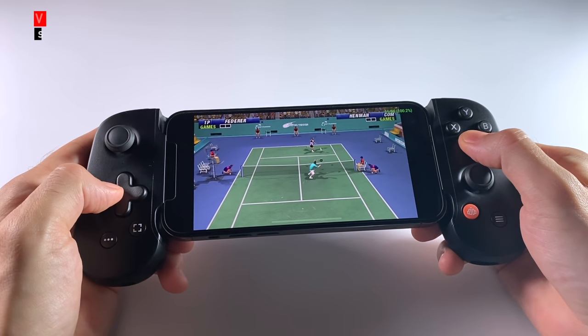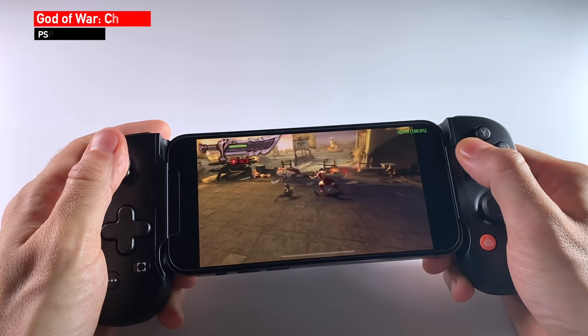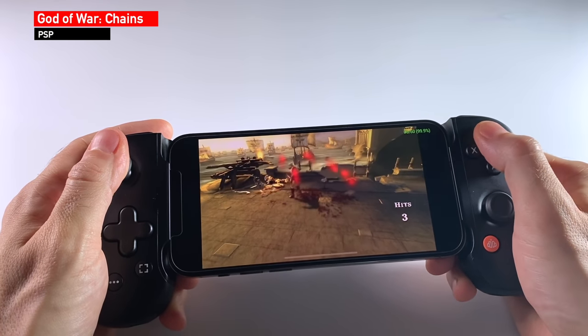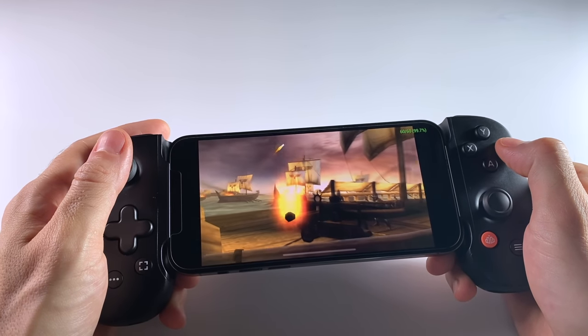There are a few emulator options available. In today's video, I'm going to highlight some of my favorites and help you get started on your way to playing retro games on your iPhone. We've got a lot of ground to cover, so without further delay, let's jump into it.